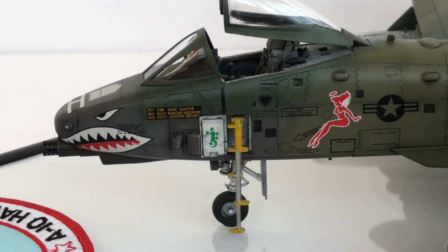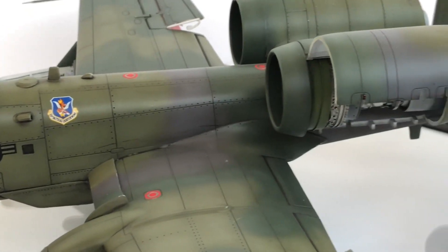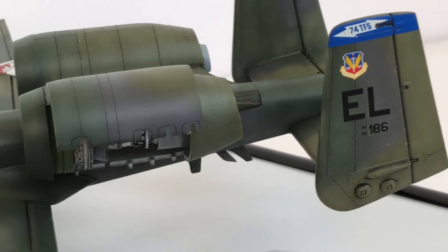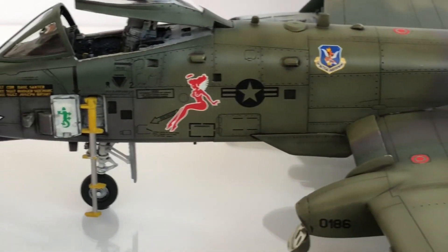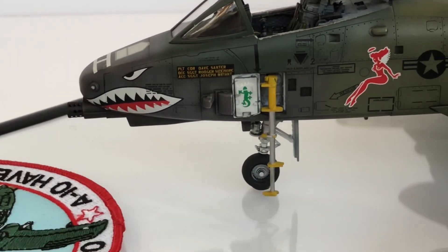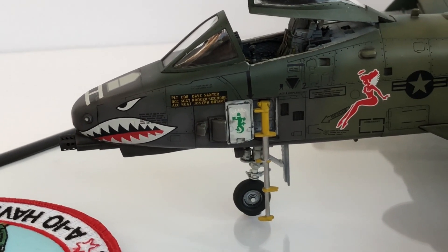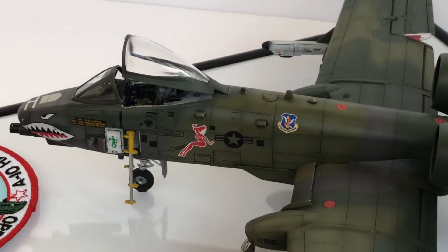Decal-wise, all the decals are from the kit. I've never had an issue with any of the Italeri decals before, and this was no exception. The decals went down really well — no issues, nothing brittle, didn't fall apart. I was thinking about getting some aftermarket ones, but with a few coats of set and solution they bedded down really well and conformed to the panel lines. Italeri decals — nice one.